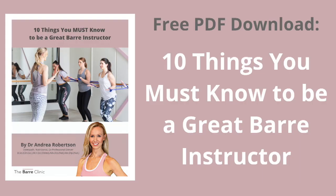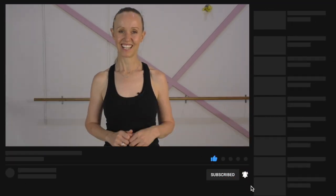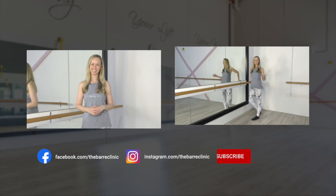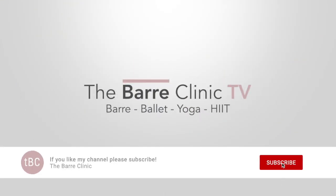So now you know how to do a perfect tendu and how to work your legs the right way to get your dancer's body. If you're a barre teacher and would like to know more, I've made a free downloadable PDF called '10 Things You Must Know to Be a Great Barre Instructor' — hit the link in the description below. If you found this helpful, leave a comment, subscribe for new videos every week, share with your fellow barre lovers, and hit the like button. See you in the next video!